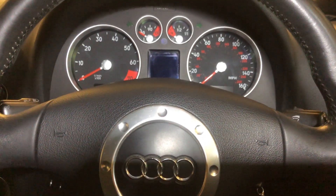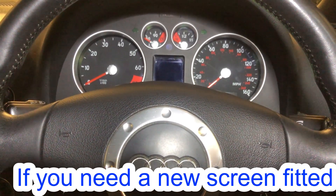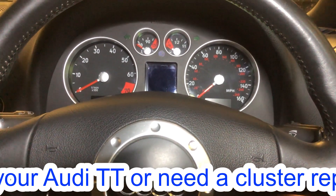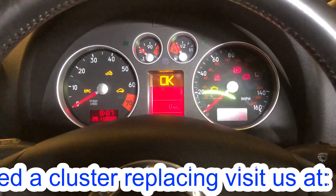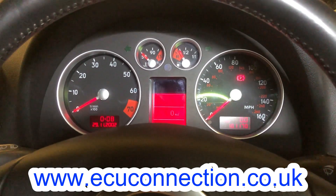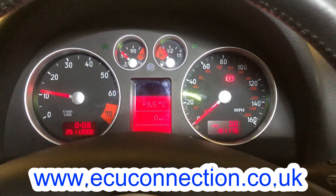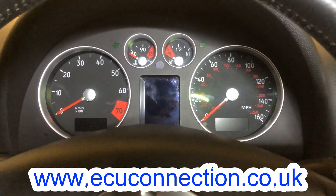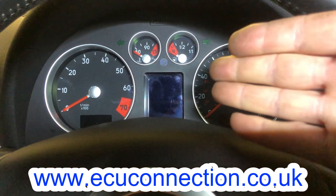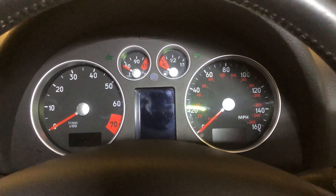There we have it, all back together. Refitting being reversal of removal as always — didn't bother showing that because if you got it to bits, I'm sure you can put it back together. Ignition on — oh, she needs a battery. There we have it, new screen all working. I have to admit I never actually videoed the faults on it, but you'll just have to imagine it not having a working screen and other faults. Hope you enjoyed the video, thanks for watching.